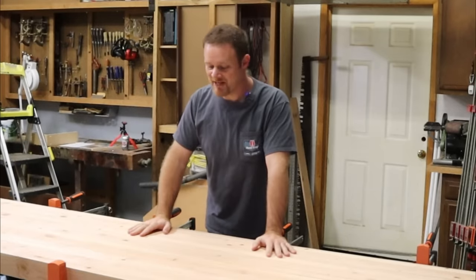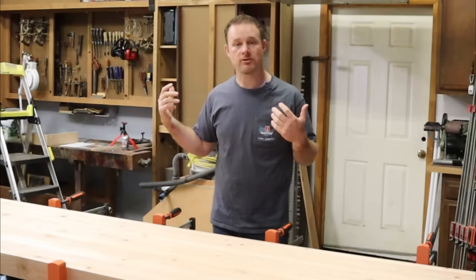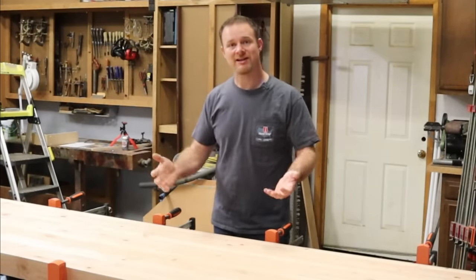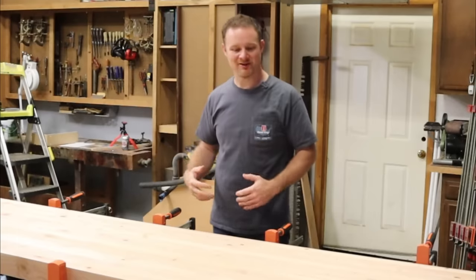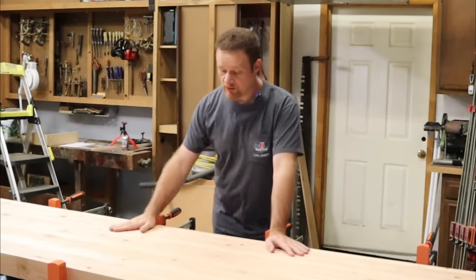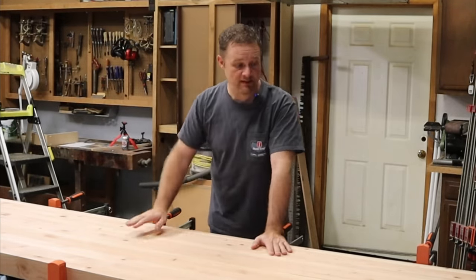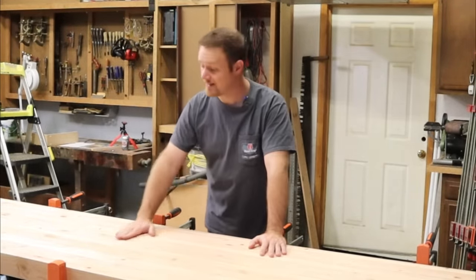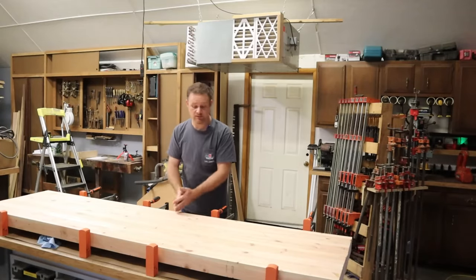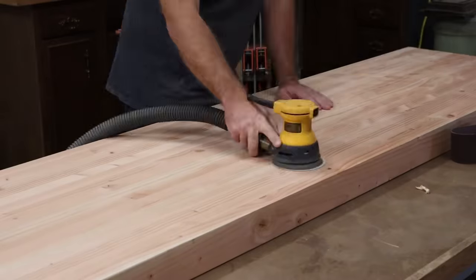The top's all dried up now. This was a great project to work on yesterday while I was remodeling the garage — I could come in, start a glue up, get it in the clamps, and then go back to working in the garage. Now I'm going to take the belt sander and clean this glue seam up a little bit. The actual slabs came out pretty stinking flat; just a couple passes with the belt sander is all. Then we're going to trim the ends and get ready to start building the base.